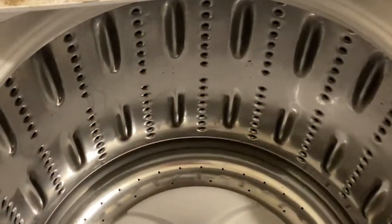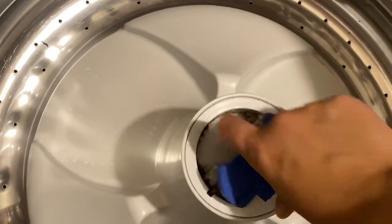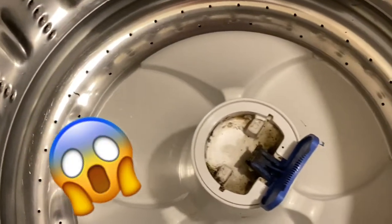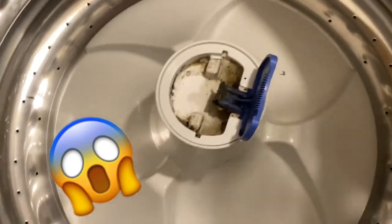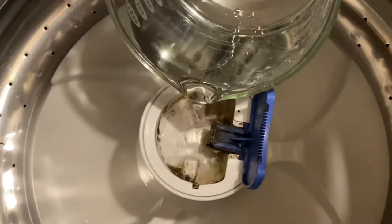Next you are going to add that vinegar directly to your washing machine. I'm going to open this little area because it obviously needs some extra TLC, and I'm just going to dump it directly in there, not really being too mindful of spilling it.